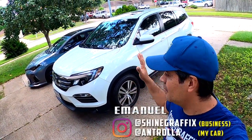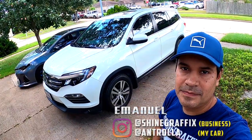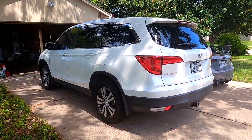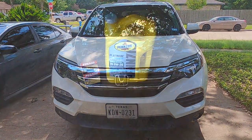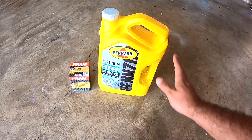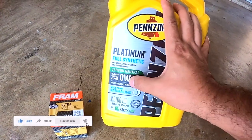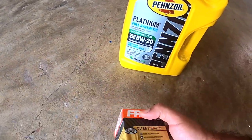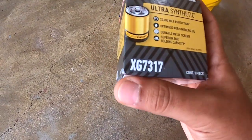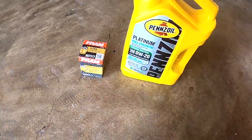What's up guys, it's Emmanuel. Today we're going to do the oil change for the Honda Pilot — this is a 2017 Honda Pilot EXL. This is the oil I'm going to use today: Pennzoil full synthetic, zero W-20. And I'm going to use a Fram filter — this is the ultra synthetic filter, number XG7317.